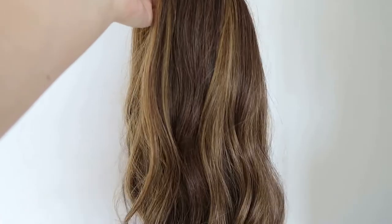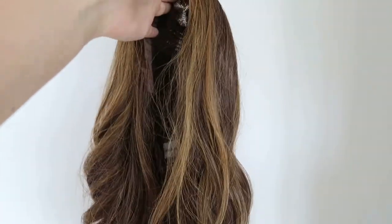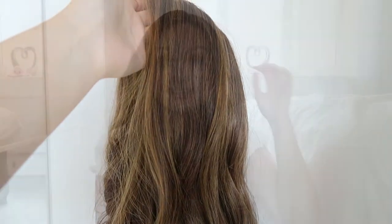This clip is just to show you the colors going through this wig. As you can see it's got really pretty blonde highlights and then the rest of it is a medium brown.